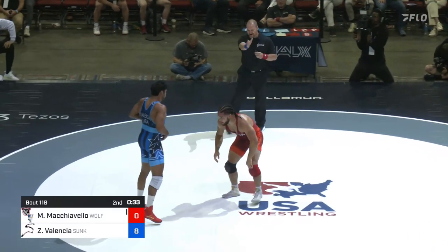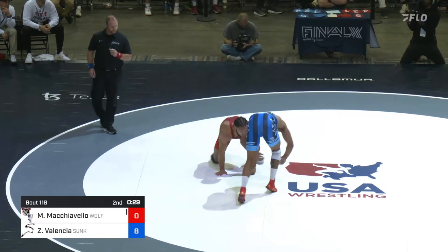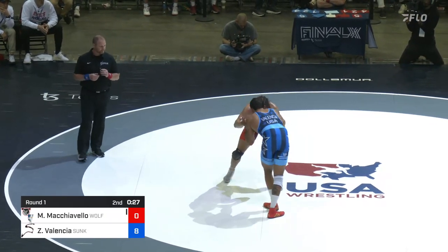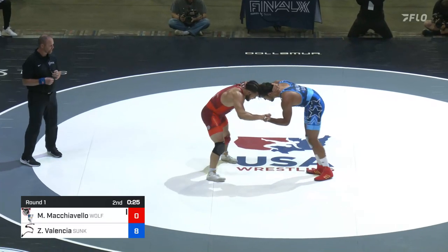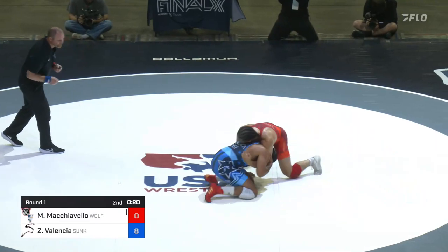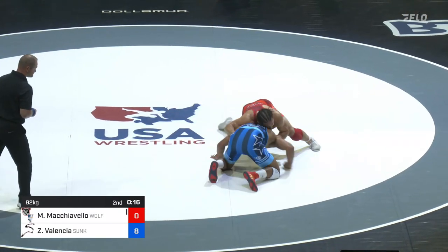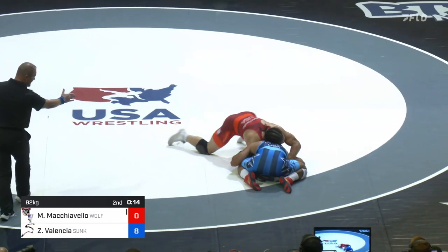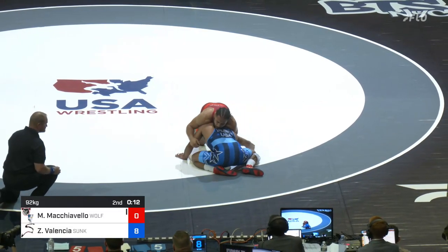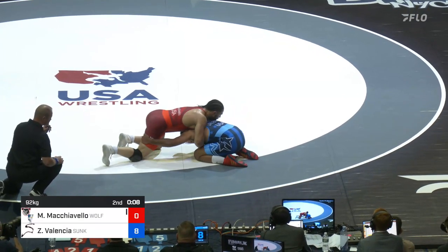Machiavelli usually makes his opponents uncomfortable with heavy snaps and high pace, but Valencia hasn't even looked to be in any kind of trouble — not threatened at all at any point. A level change there, now looking to spin behind — a good position for Mike Mach — but Zahid puts that arm up, going one way then the other. Expertly defended so far from Zahid Valencia, just 10 seconds to go.